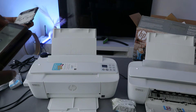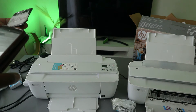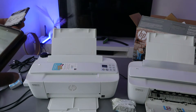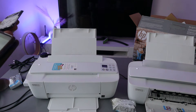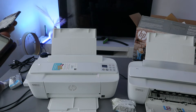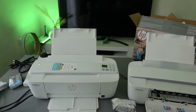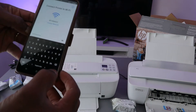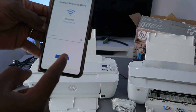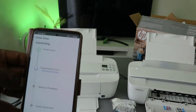The password is case-sensitive, so use capital letters where required and small letters where required. You can press the eye icon to check the information you've entered. Once you are happy with it, select Done, then select Continue. You can see the printer is found.